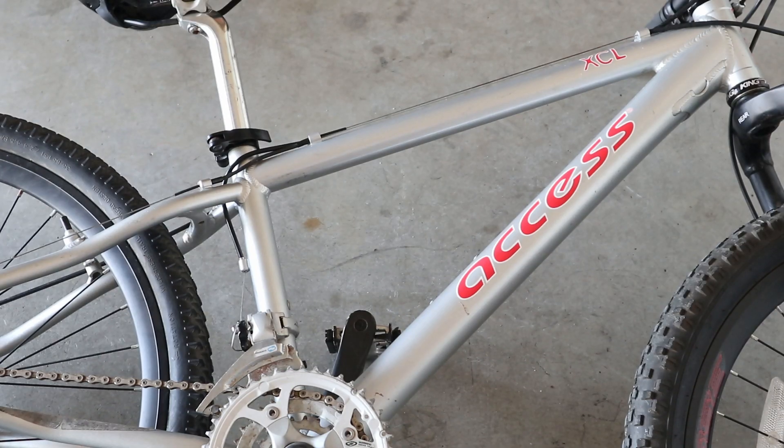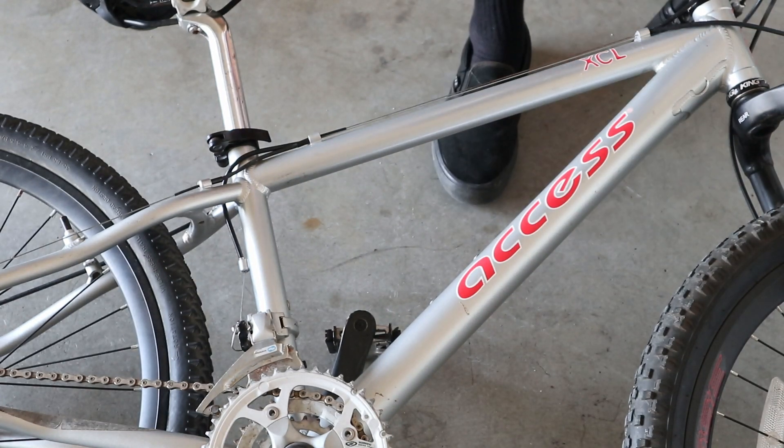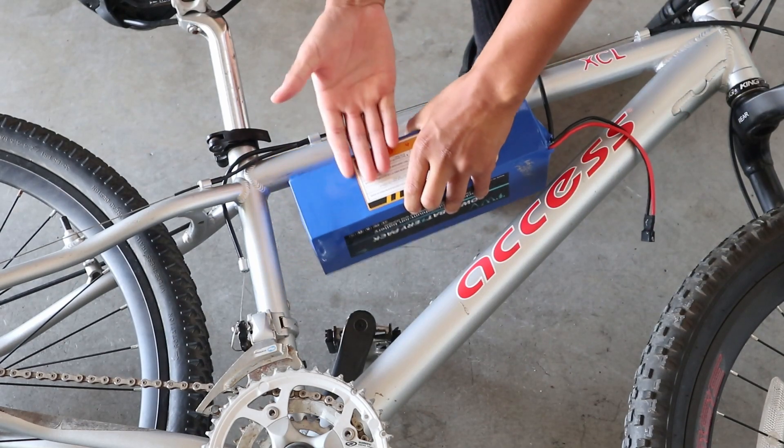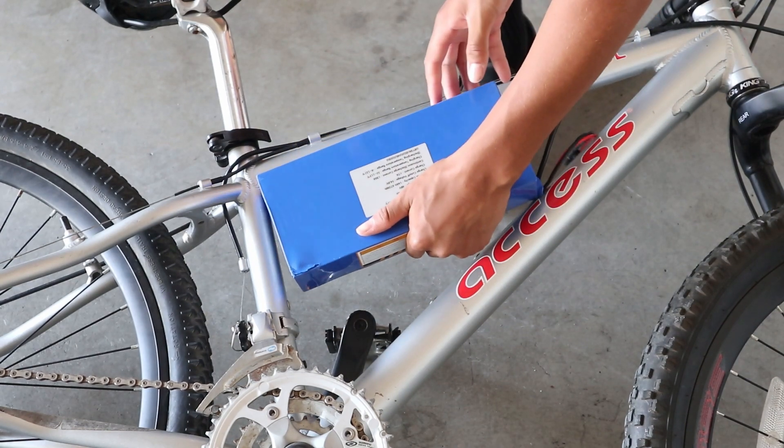The first thing I worked on was putting the battery into the frame. The battery was just too big to fit in one way, and putting it the other way wouldn't leave enough leg room. So I had to cut a little bit off of the frame so that the battery could slide in.